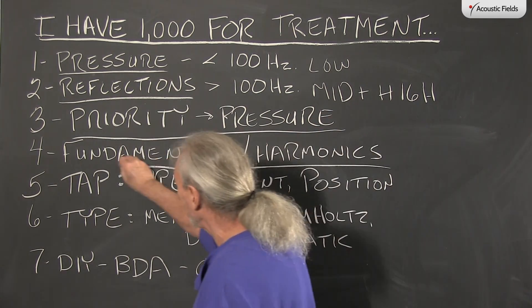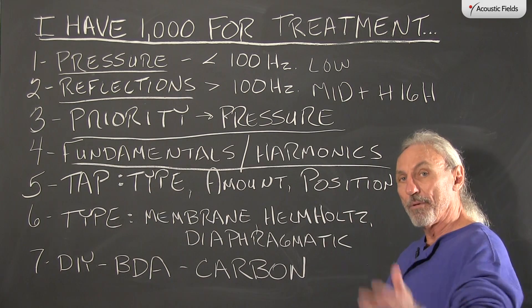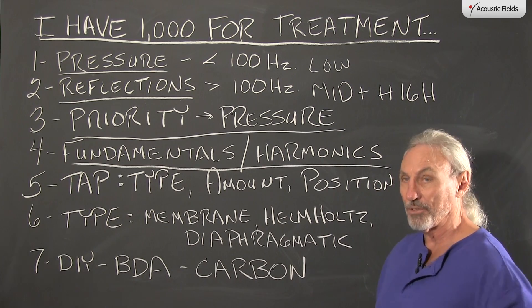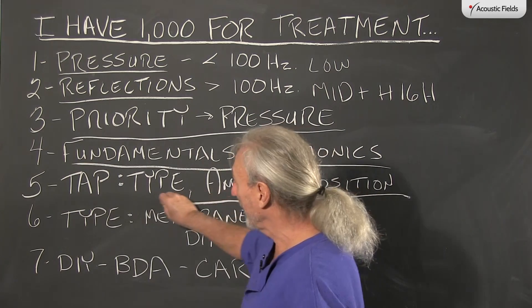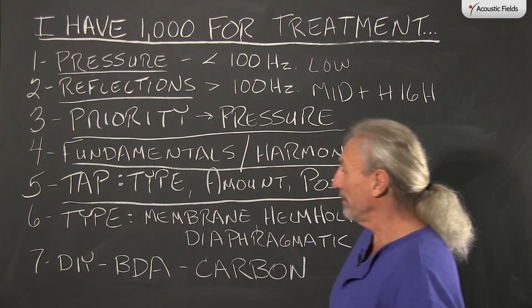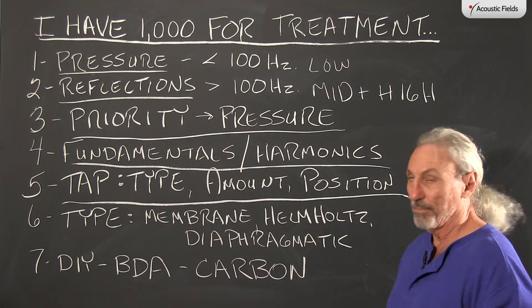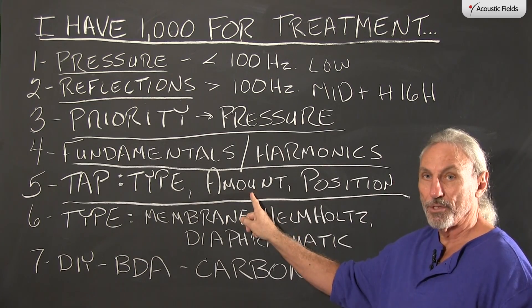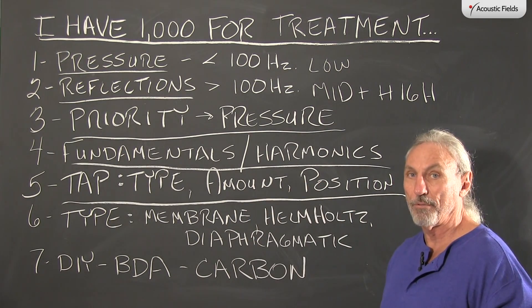Why? Because we have fundamentals and harmonics that we have to deal with. We may have a 40-cycle issue which is also showing up at 80, 120, 160 as it bleeds through the mids. When trying to treat low frequency pressure, we have to use the acronym TAP — type, amount, and position. What type of treatment, how much, and where are we going to put it? All these issues have to be resolved first.